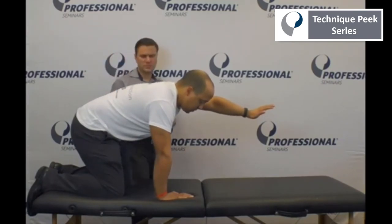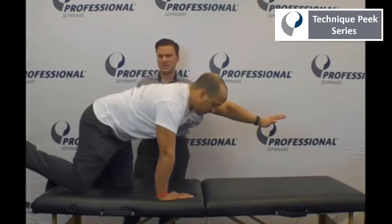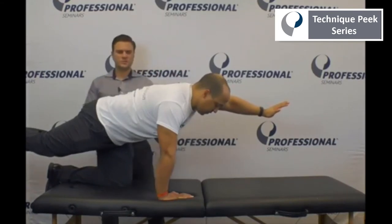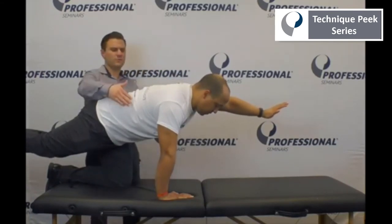The last position will be the pointer position. He'll extend out his opposite lower extremity, and in this position we can again include perturbations.